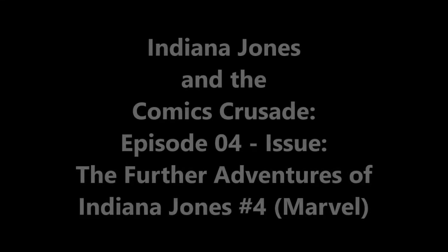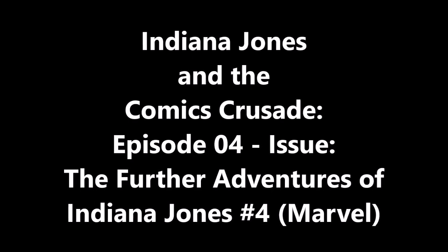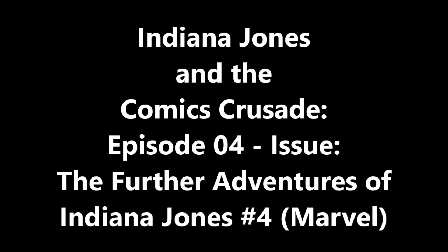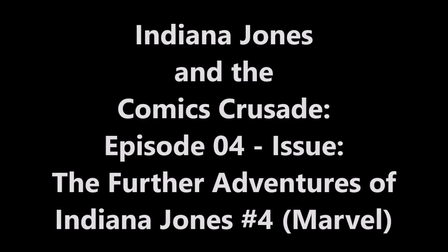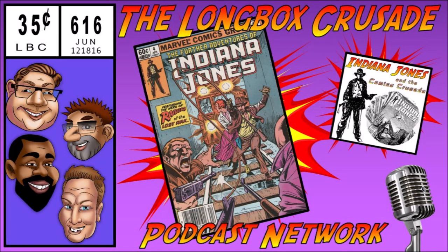You're listening to Indiana Jones and the Comics Crusade on the Longbox Crusade Network. Hello and welcome to Indiana Jones and the Comics Crusade. I'm your host Jared Albrecht, the Yard Sale Artist, and I will be taking you on an adventure with me as I index all 34 issues of 1983's The Further Adventures of Indiana Jones by Marvel Comics.